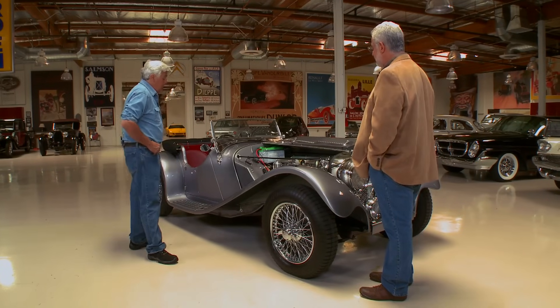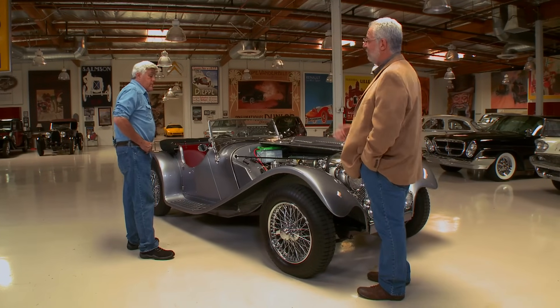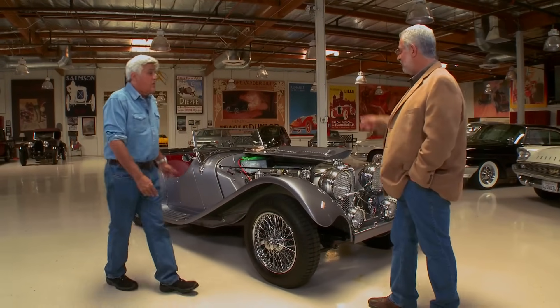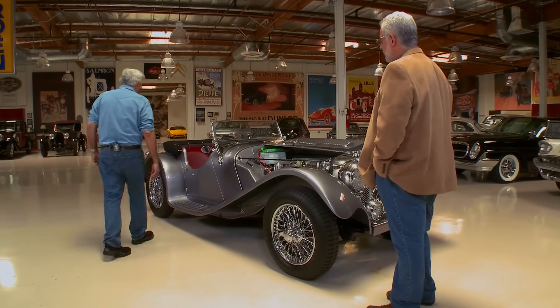But in this light car, you're only running on three-inch wide tires, so you're not going to go that fast. And the transmission is a Jaguar all-synchro four-speed with overdrive.